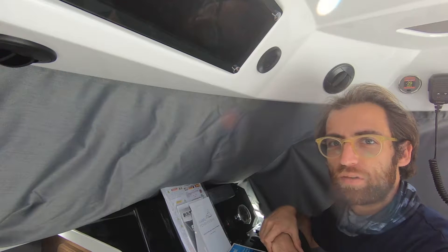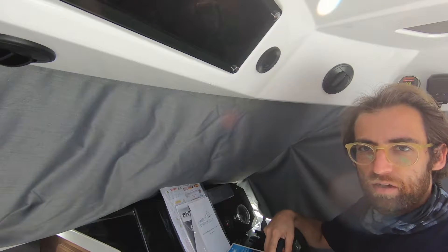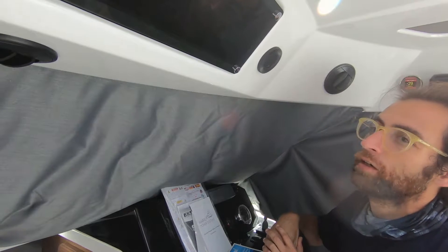Here in this boat we have a 7000 BTU unit. This is cooling the pilot house area, and on top of that it's cooling the forward cabin. So we have to be a little bit creative on how we're going to do the air distribution here.